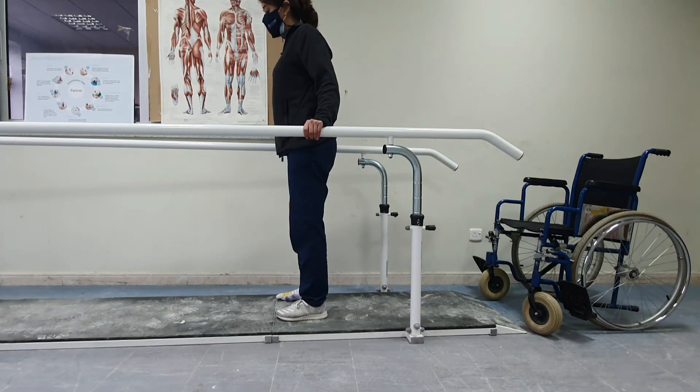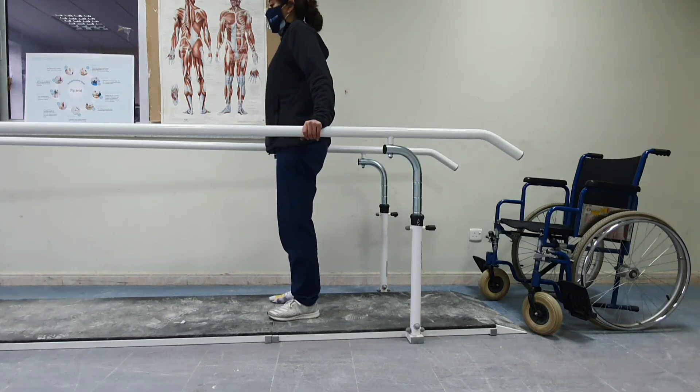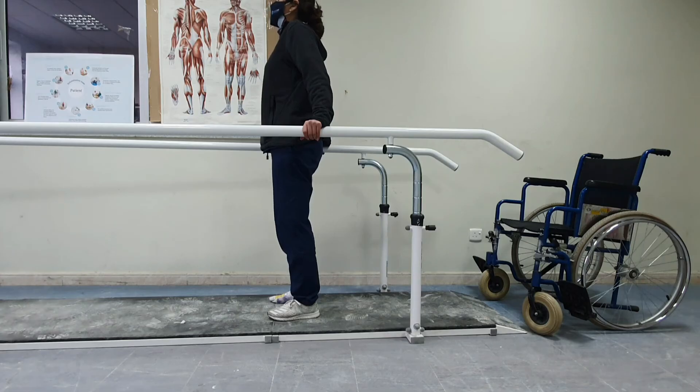Next, the patient needs to learn to do push-ups by pushing on the parallel bars and lifting their legs off the ground. Some patients may use the head-hip relationship by ducking the head down to lift the pelvis.